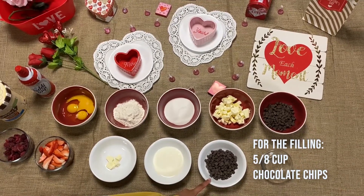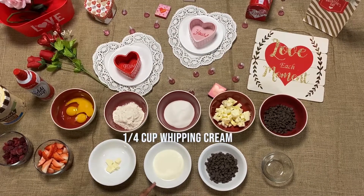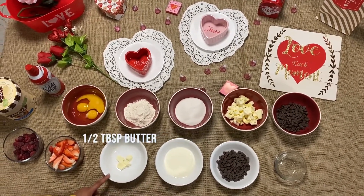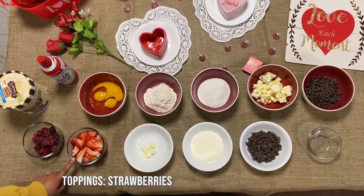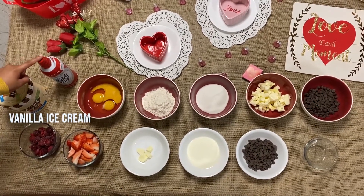Then for the filling, you're going to need five-eighths cup of chocolate chips, one-fourth cup of heavy whipping cream, and one-half tablespoon of butter. For the toppings, today we have strawberries, frozen raspberries, vanilla ice cream, and whipped cream.